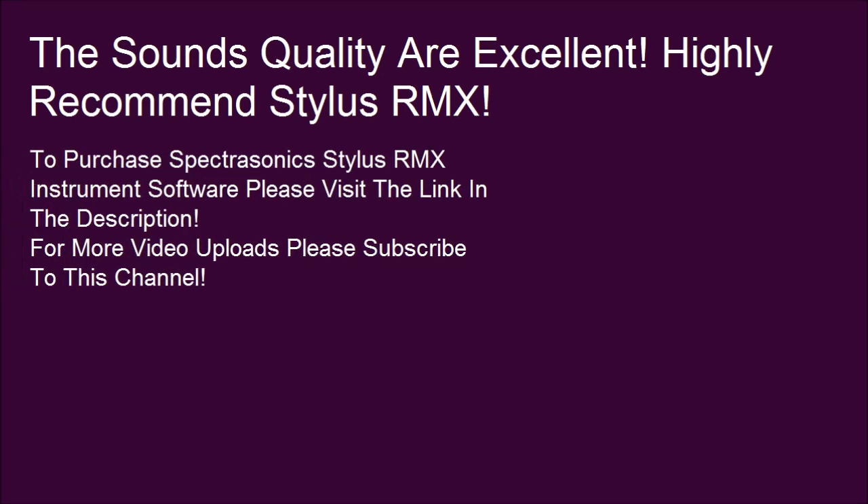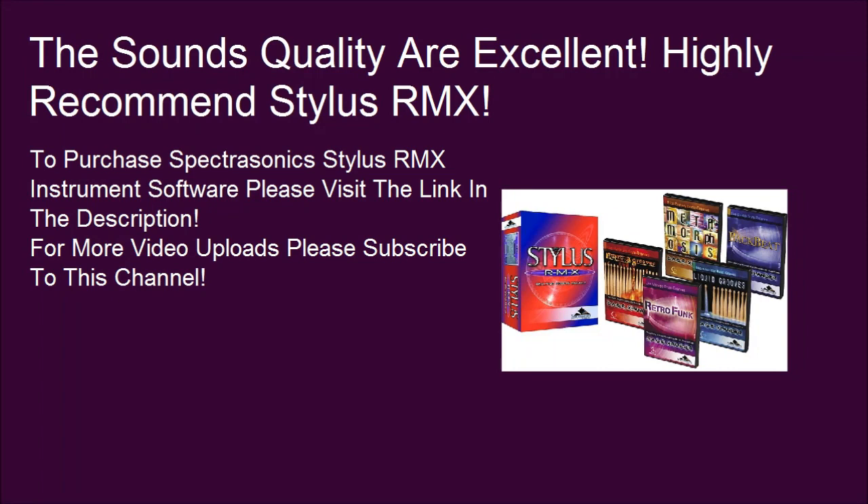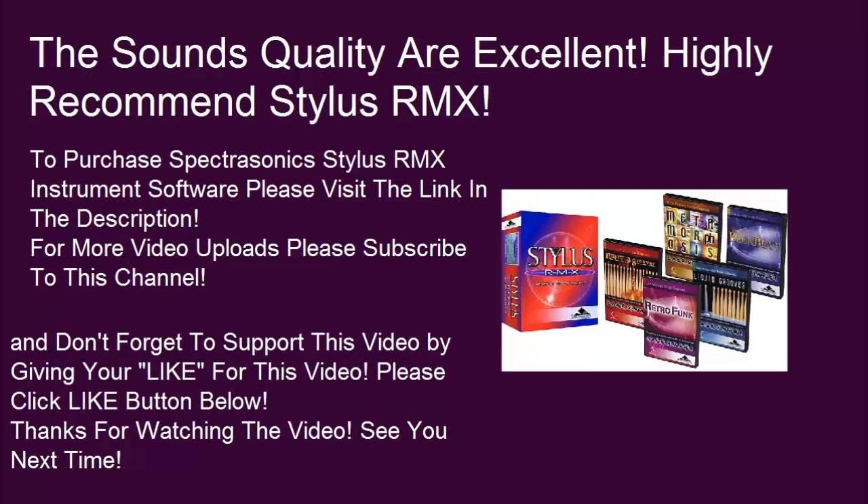To purchase Spectrasonics Stylus RMX instrument software, please visit the link in the description. For more video uploads, please subscribe to this channel, and don't forget to support this video by giving it a like. Please click the like button below. Thanks for watching. See you next time!